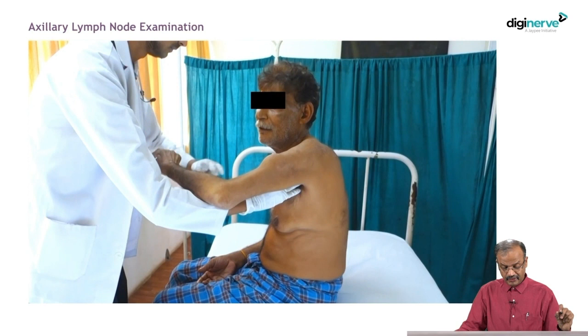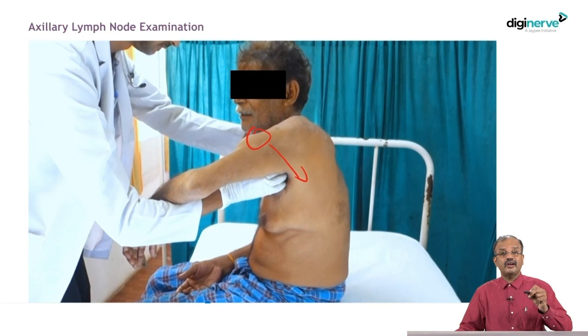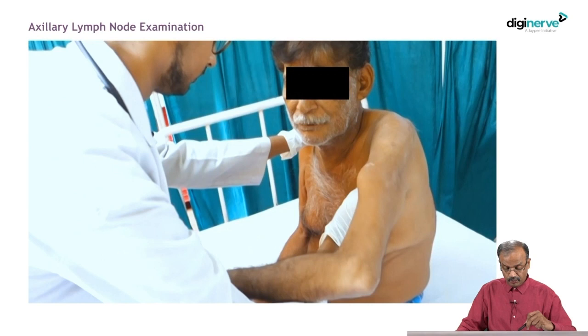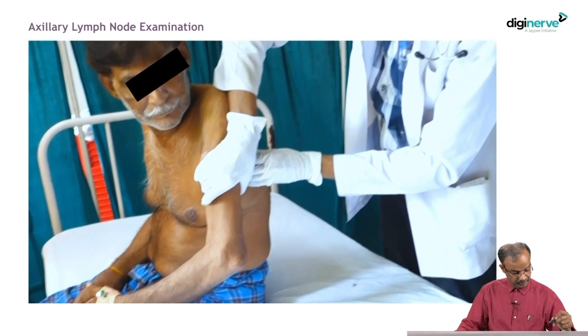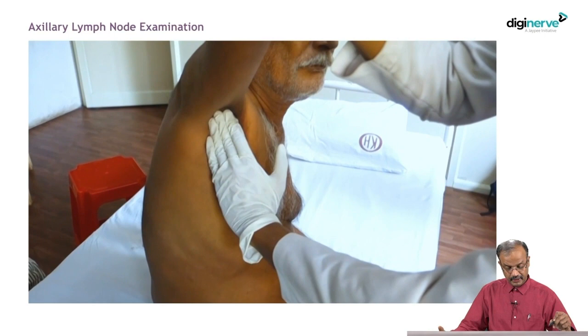Axillary lymph node examination is very important — the swelling is in the arm, so you have to check the axillary lymph nodes because the arm drains there. Always check the axillary lymph nodes, and remember to examine the opposite arm also. Examine all over the body because it may be neurofibroma — ask the patient whether such swellings are present elsewhere in the body. For axillary examination, check the anterior and central group, placing your hand over the opposite shoulder, and check all groups: anterior, central, posterior, and then apical neck nodes. Check on the opposite side as well.